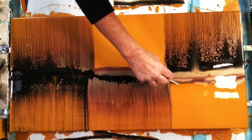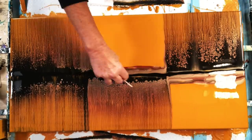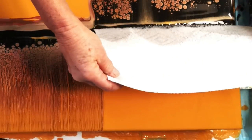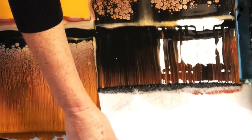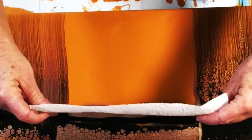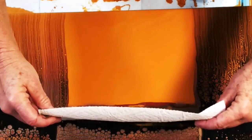Now this is starting to cell up so beautifully. That DecoArt antique bronze really celled up. This turned out to be a really pretty painting guys.